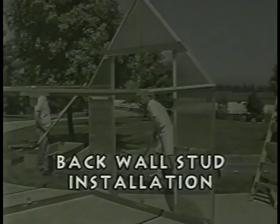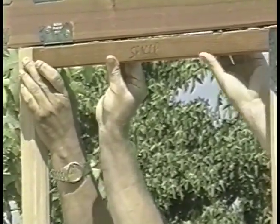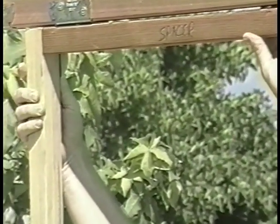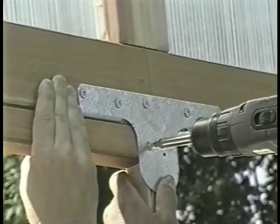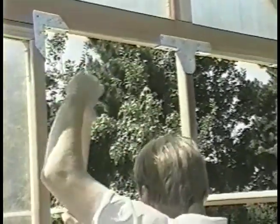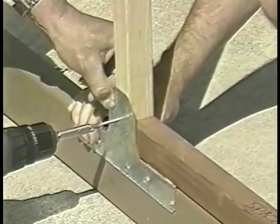From box number three, get the back wall stud, and from box number five, get the stud spacer. Position the spacer at the top of the rear wall and set the back wall stud into place. Attach the stud through the metal connectors using three-quarter inch screws. Then move the spacer down to the bottom to make sure the back wall stud is properly aligned, and attach the stud through the metal connectors again using three-quarter inch screws.